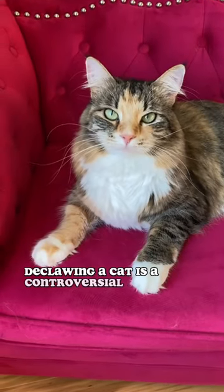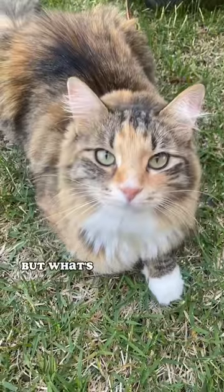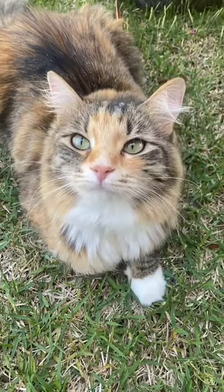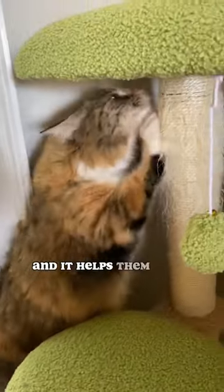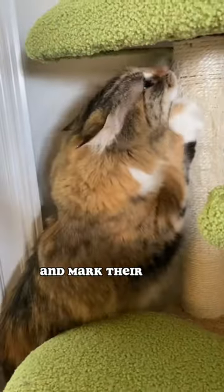Declawing a cat is a controversial topic, but what's the truth about this procedure? Scratching is a natural behavior for cats, and it helps them stretch their muscles and mark their territory.